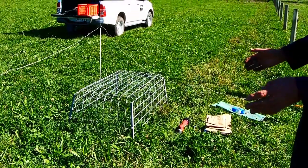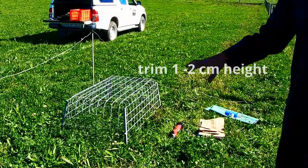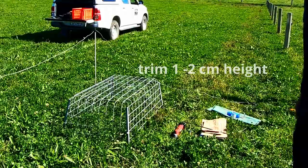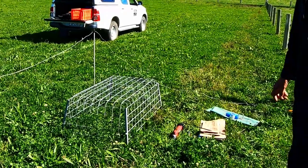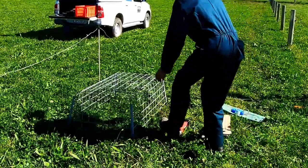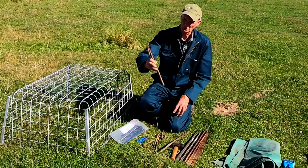Before placing the cage for the first time, pre-trim the pasture. Cut the pasture to a height of 1-2cm above ground level in an area the size of the cage. The cut herbage is discarded. After the pre-trim, place the cage on the cut site and install the pegs or standards.